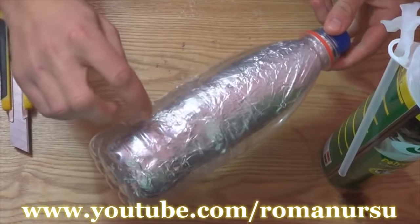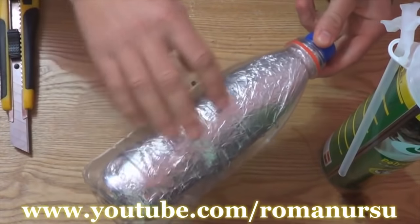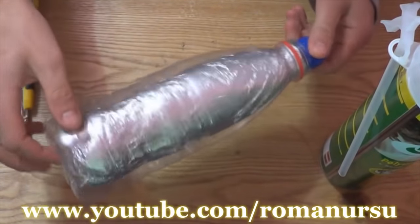The flask is almost ready! We just need to make a small cut, fill it with foam, and wait till it gets firm.